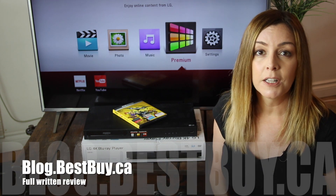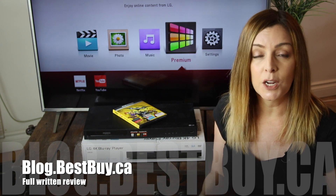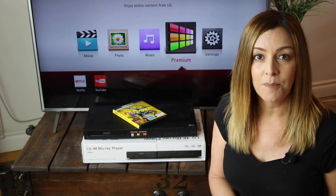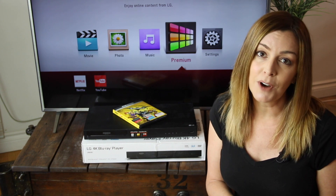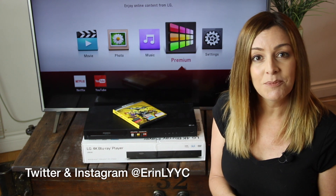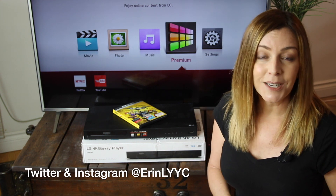If you want to read more, there's a full blog online at blog.bestbuy.ca — head over there and check it out, and post any questions either on the blog or here on the YouTube channel. If you liked this video and found it helpful, please hit that like button and consider subscribing. I'm Erin — catch me on Twitter or Instagram at Erin L YYC until next time.